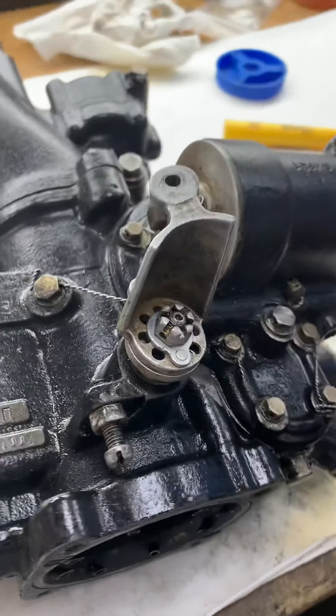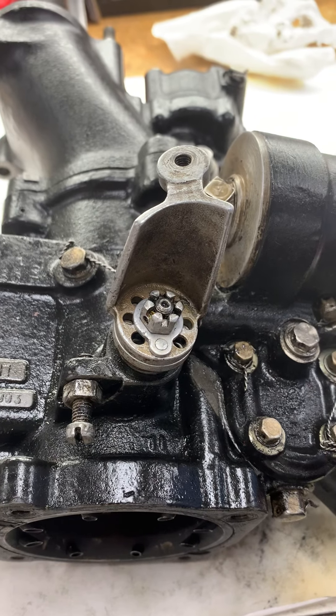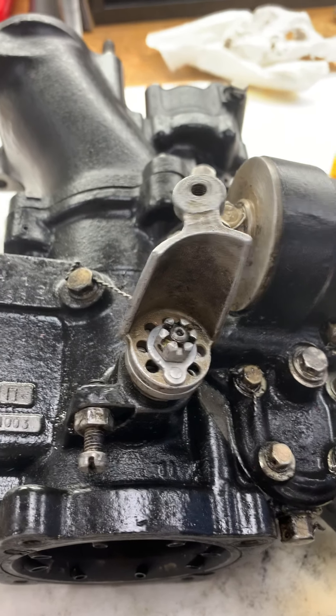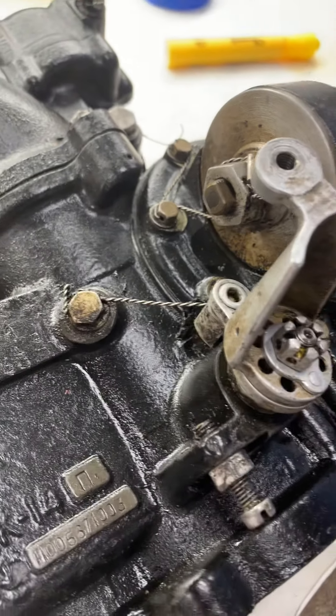Sam, so we have the carburetor arm here. It's matching the position that your carburetor arm is in right now. And if you look, it's in against the full throttle stop.